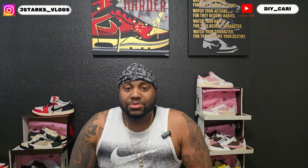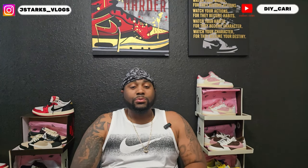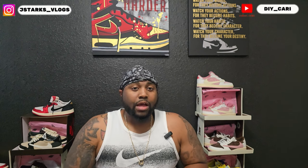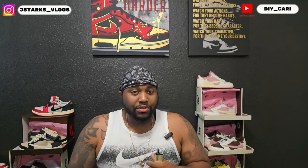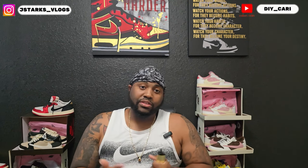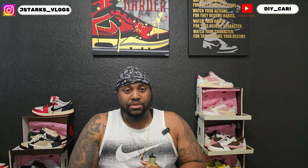What is going on, what it do? It's your boy DIY Kari coming back to y'all with an updated video — not a new one, an updated video on the shoe that I already had that I've been pretty much putting through the ringer, just for y'all to give y'all more confidence on shopping with this particular company.